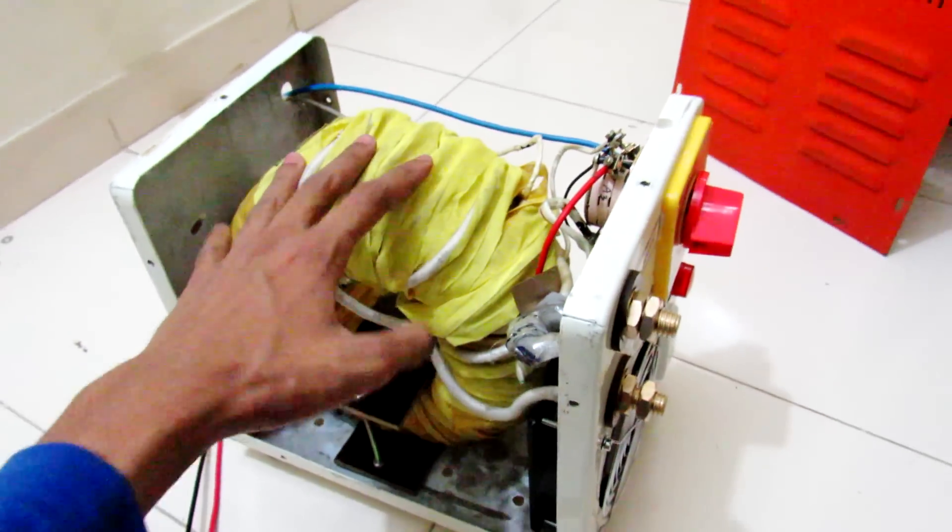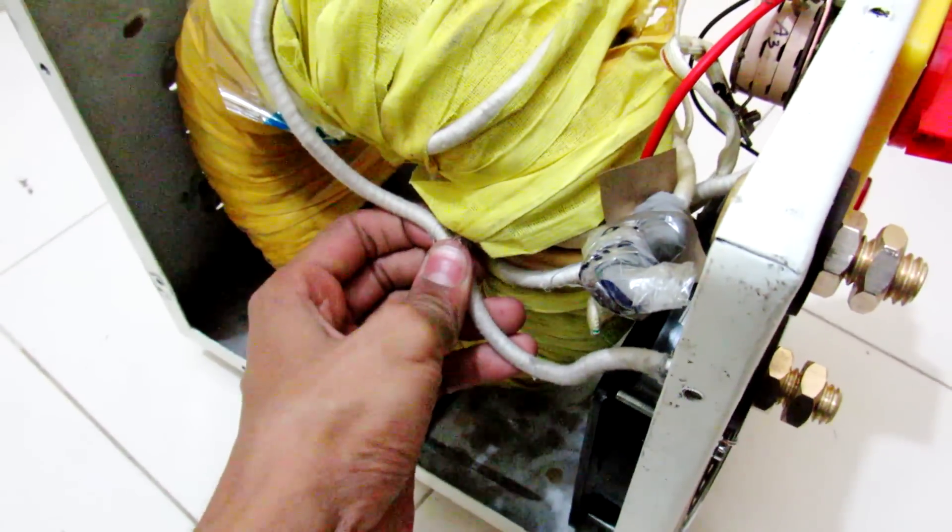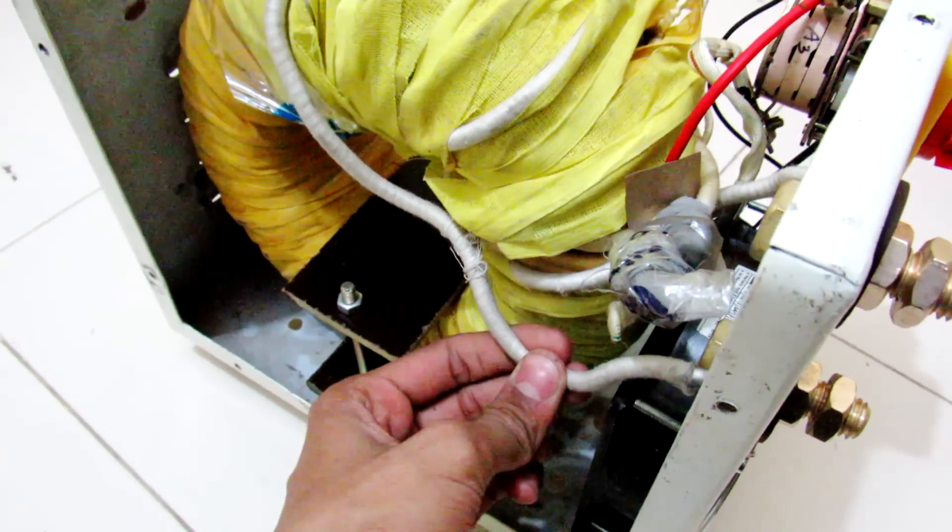So this range selector switch just selects the portion of the winding, and that's why you are able to control the output current.